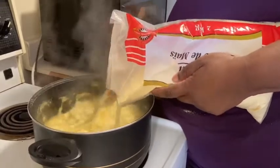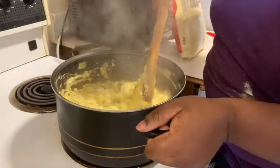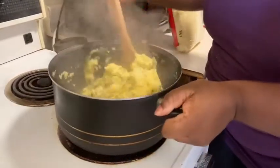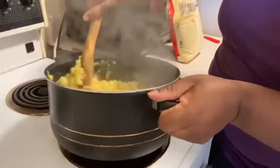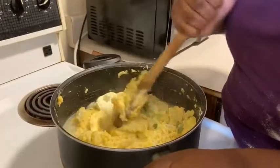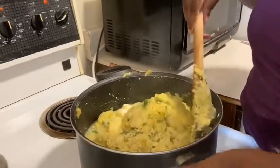Add enough cornmeal as you desire, then you'll be mixing. You have to put in a lot of muscle because you have to keep mixing. Add a little piece of butter — you see the butter — and then continue mixing, also adding water as you mix.